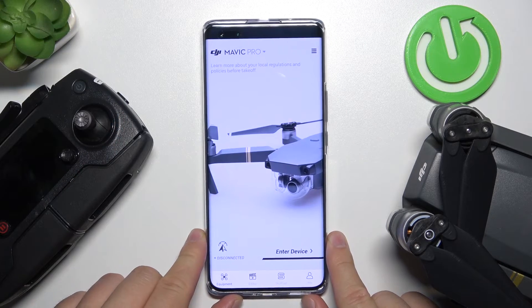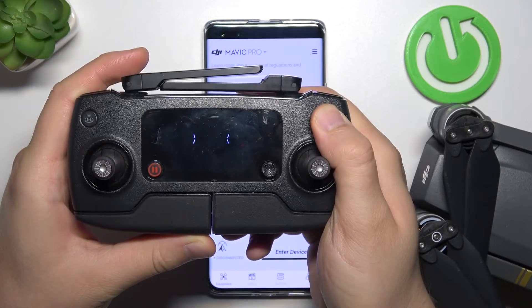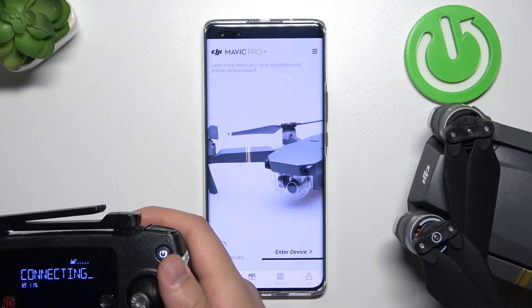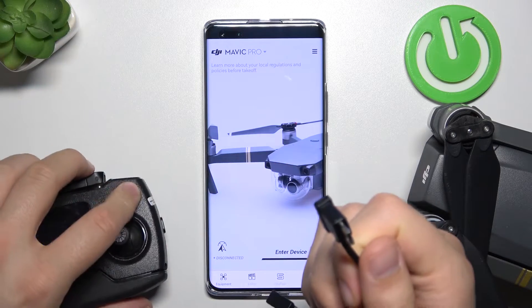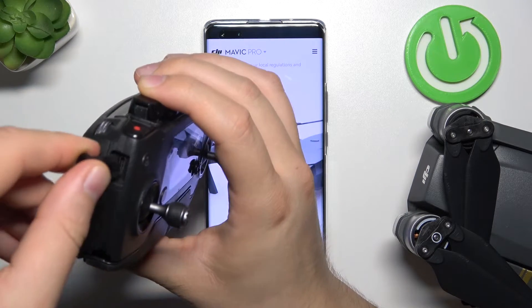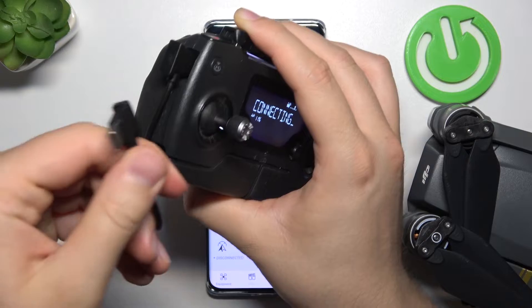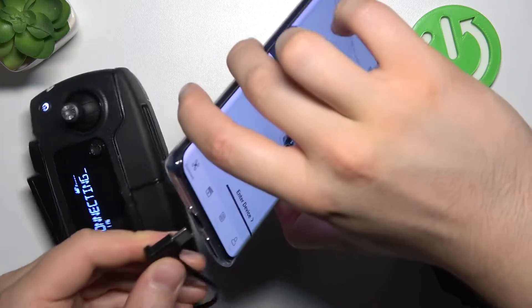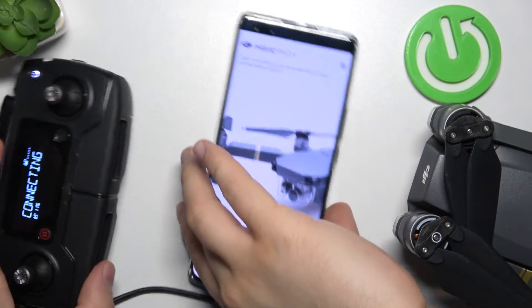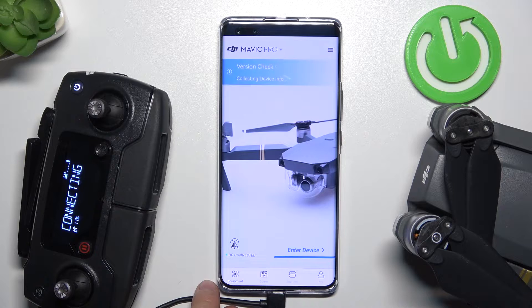Simply grab your controller and turn it on using the power button. Click once and then click and hold until the Connection Status turns on. There we go. Now we have to find this cable — this end we plug right here into the micro USB port, and the second end, the USB-C port, we plug into our smartphone. If you have any notifications, you can stay with charge only, and click OK to accept this device.